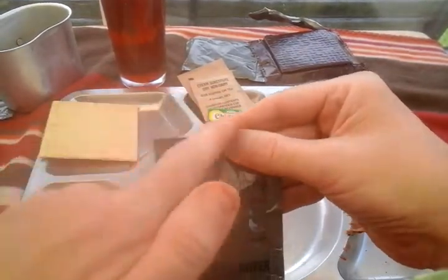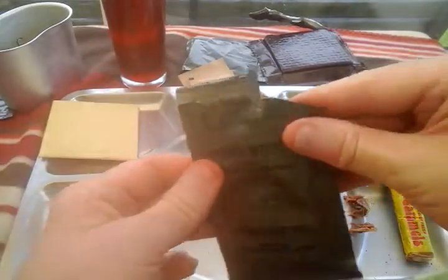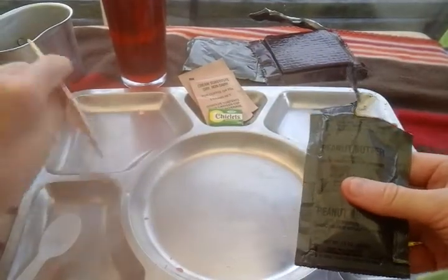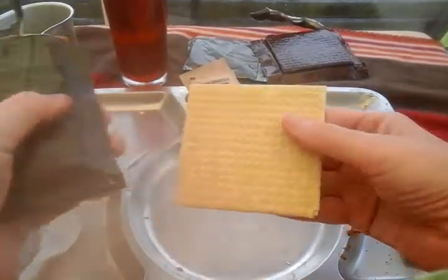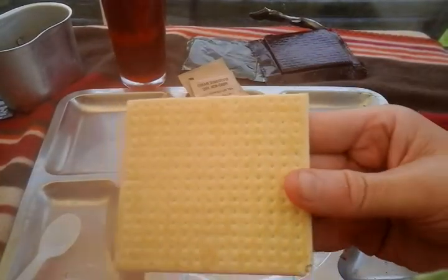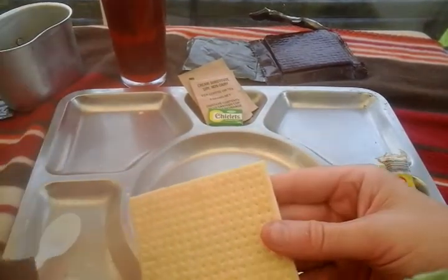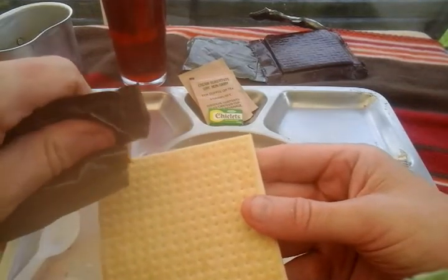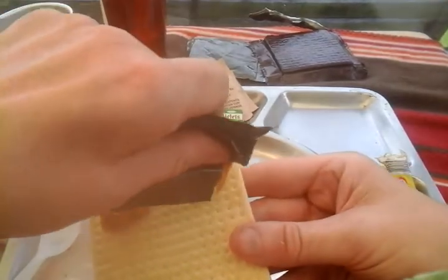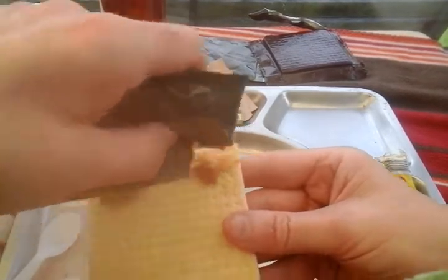I will cut a slash in that with my knife. It smells good. We'll try and make a peanut butter sandwich — whether it works I don't know, we'll have a go. Look at that. 1988 — I was 20 years old when this was packed.